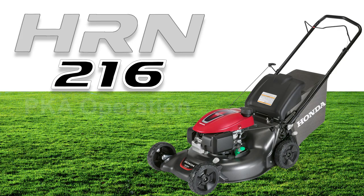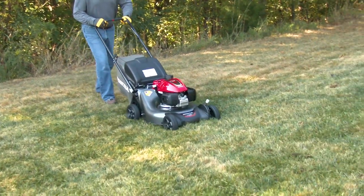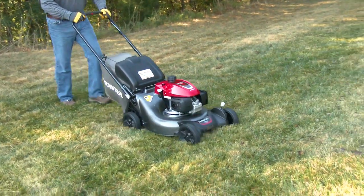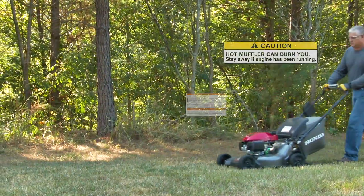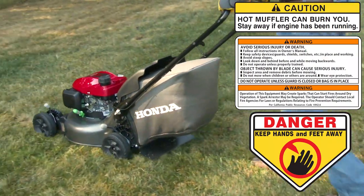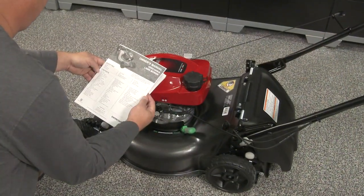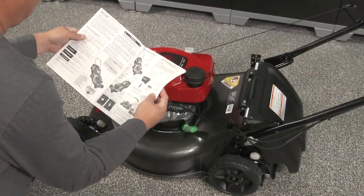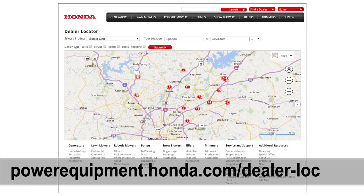Welcome to the Honda HRN216 PKA Operation video. In this video, we will show you how to properly operate your Honda HRN216 PKA model lawn mower. Handling and operating a lawn mower can be potentially hazardous to both the operator and those nearby. Never defeat or modify the safety devices on your lawn mower. For complete information regarding the operation of your lawn mower, refer to the owner's manual or visit your Honda Power Equipment dealer.